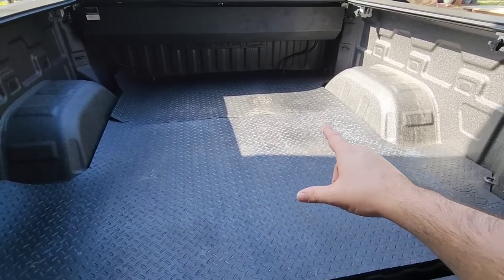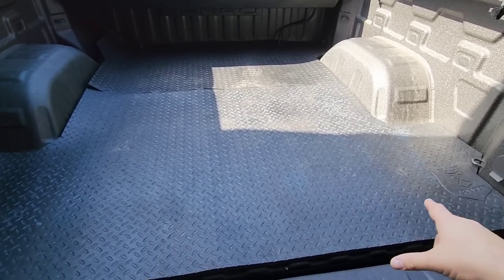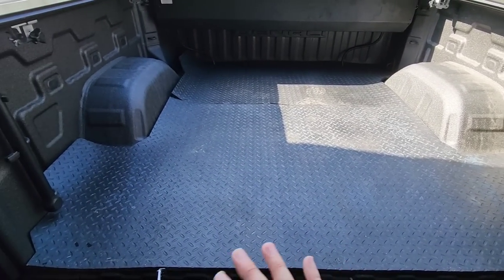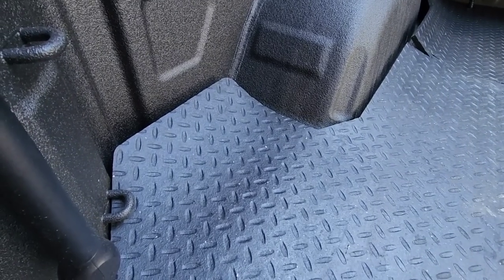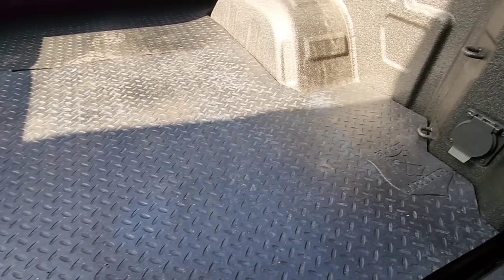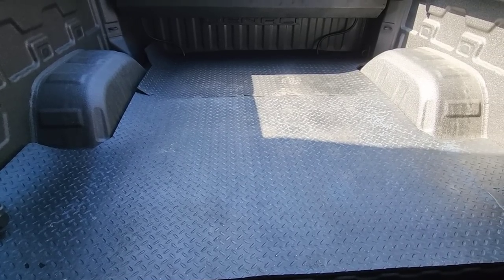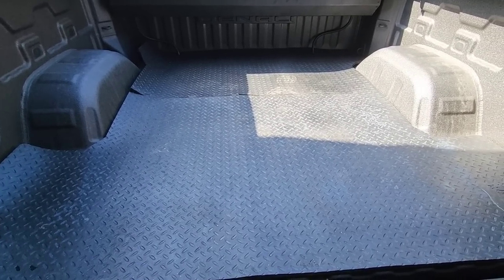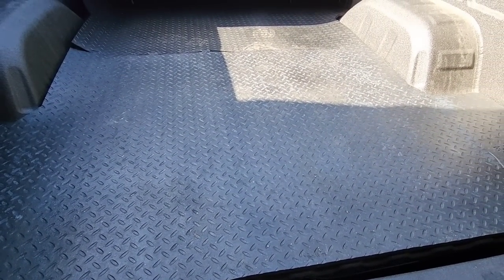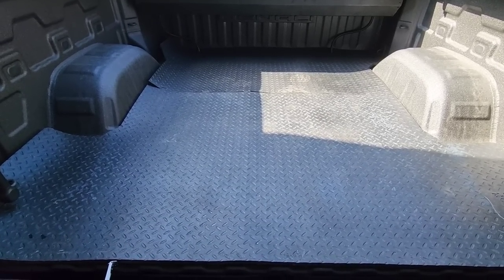I think the heat from the sun is actually causing it to sit down a little flatter. This side right here is kind of curled up a little bit. I've had this back piece in the truck for nearly a week and it hasn't completely sat flush all the way across — this side is still kind of sitting up. The tie downs on the bed keep it from curling up even more, which is nice. Hopefully it'll all settle down — I don't know if most people will care if it settles completely flat, because anything you throw in the back is likely not going to make it through any gaps or seams.